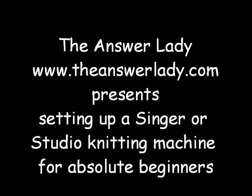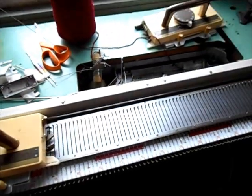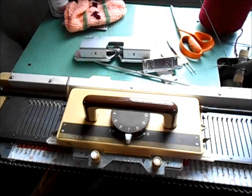Hello, this is the Answer Lady with help for new Singer or Studio machine knitters. Those brands are basically the same and all models have a great deal in common, so even if you are not knitting on the 150, which is what I'm going to show you, a great deal of this information will be useful to you. Happy knitting! This is a Studio 150 knitting machine.